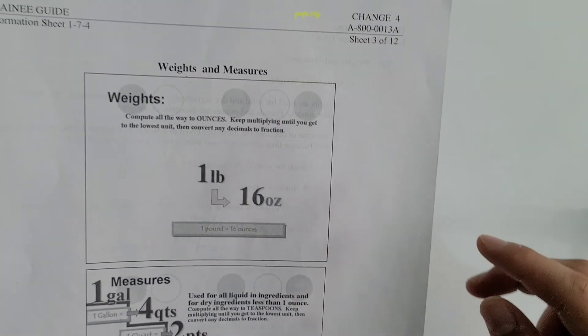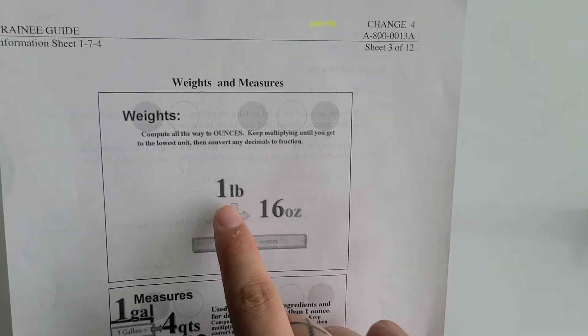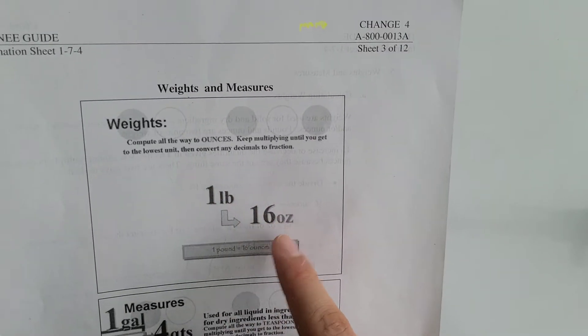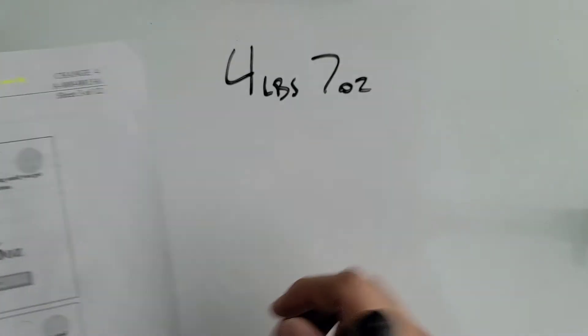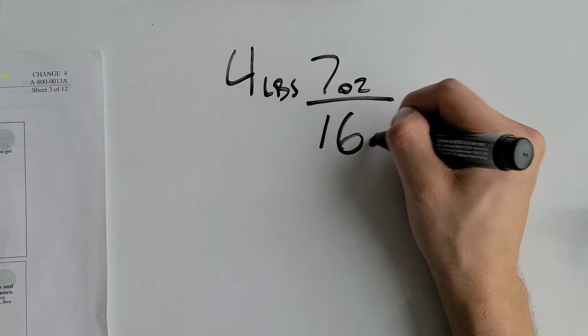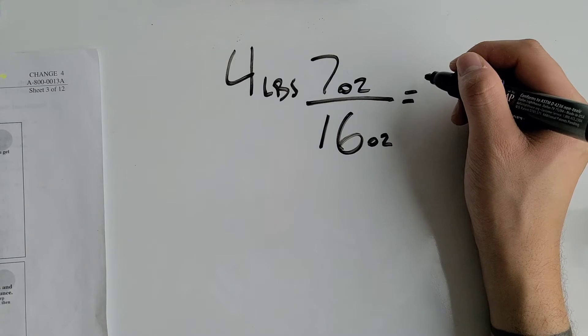Looking at the weight chart, one pound is equivalent to 16 ounces. Since we're at ounces and want to convert up to pounds, we have to divide. So we're going to divide the 7 ounces by 16 to convert it into pounds.